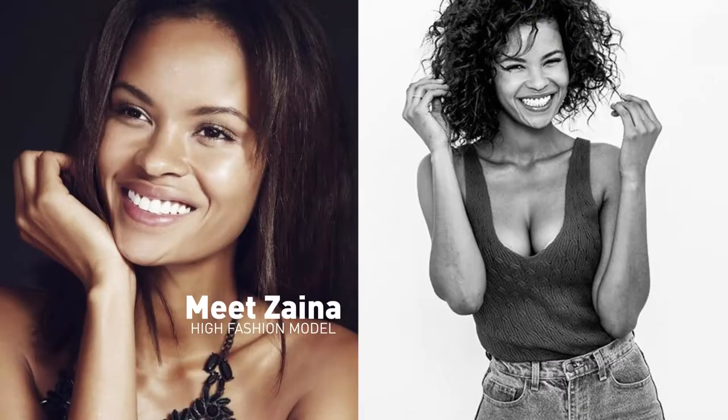Welcome to Advanced Dental Arts. I'm Dr. Berman. Today we're going to take a look at a procedure where we place two ultra thin veneers. Our patient is Zyna. So let's go take a look.